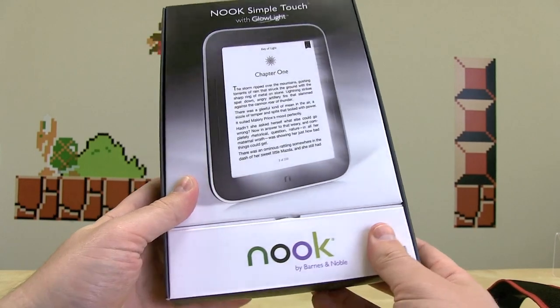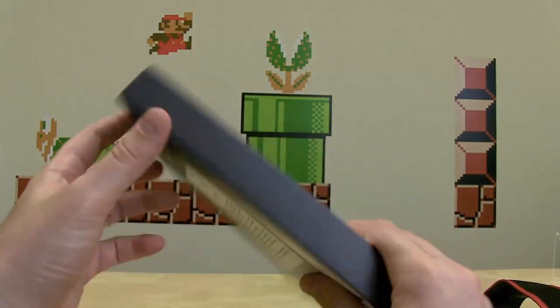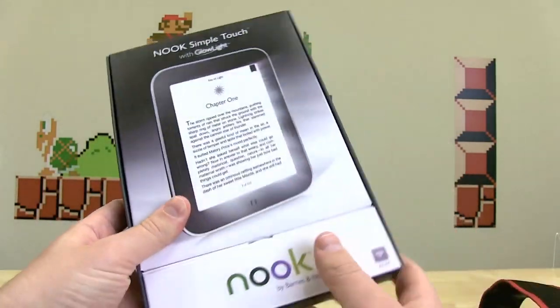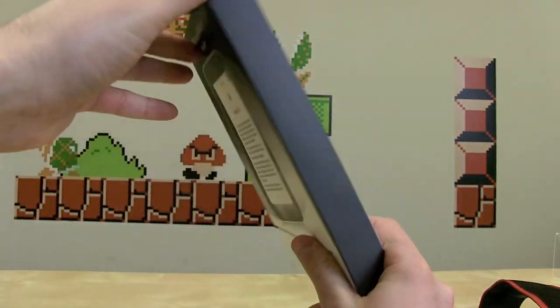What's up everyone? John Rettinger from TechnoBuffalo here with an unboxing for you of the Barnes & Noble Nook Simple Touch with Glowlight. Let's go ahead and dig in, open this bad boy up and see if it's going to light its way to your E-Ink reading hearts.